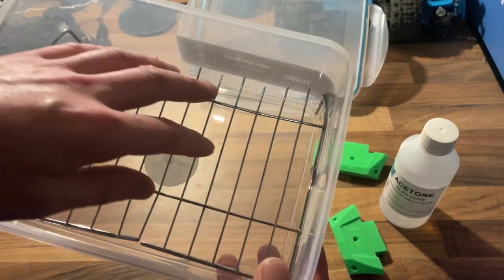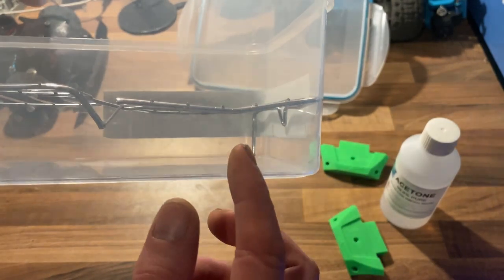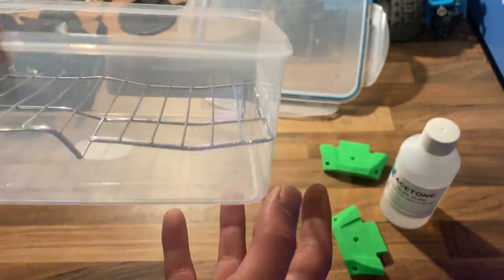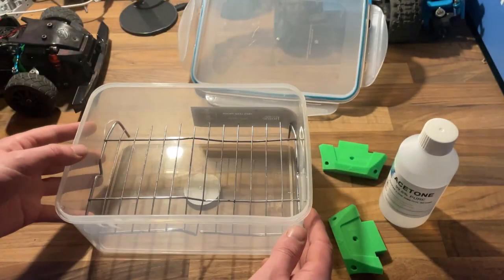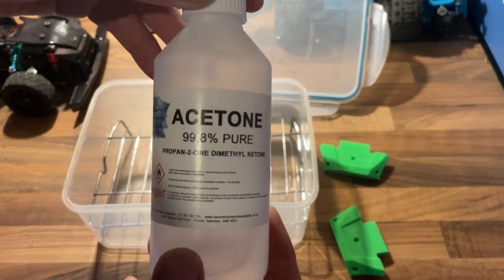You also need some mesh or just anything so that the part is not sitting in the acetone. What we're doing is having a thin layer of acetone at the bottom, then resting our parts onto the metal grill. This is just so there's no direct contact - we're using the fumes of the acetone to melt the outside layers of the plastic.